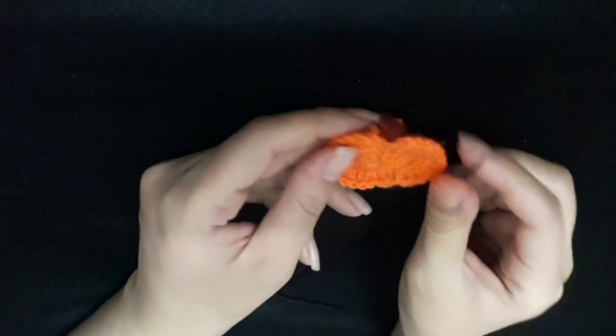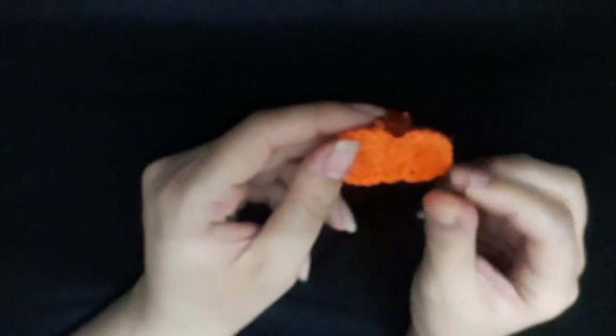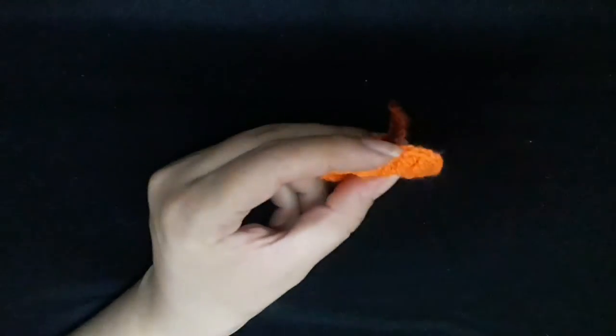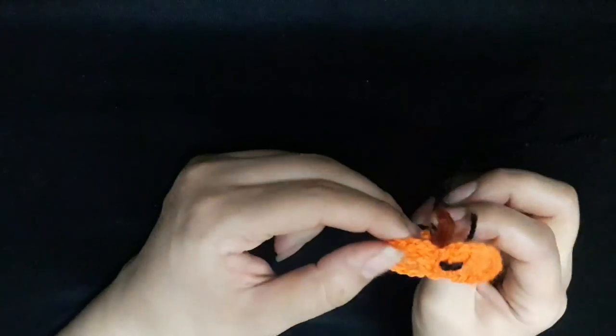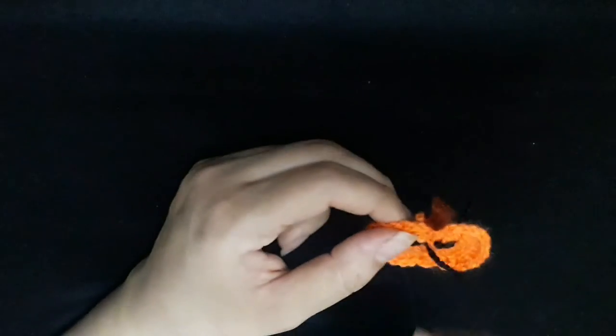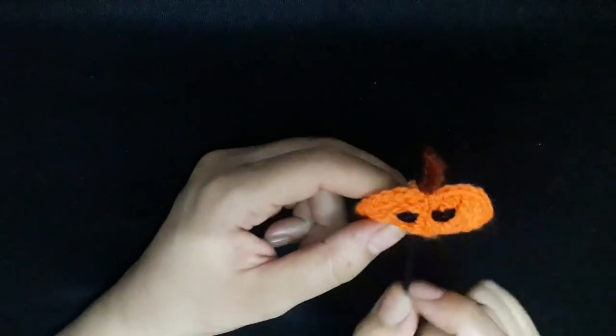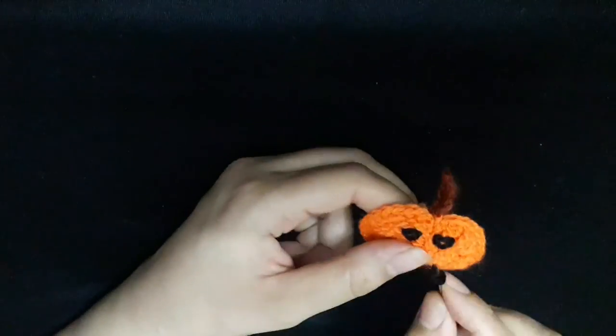Finally, I make two eyes and a mouth. Scarlet, scarlet, scarlet.